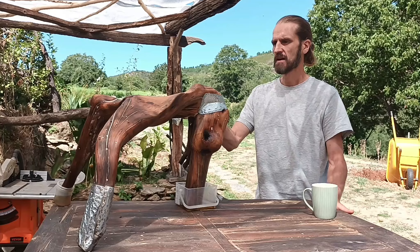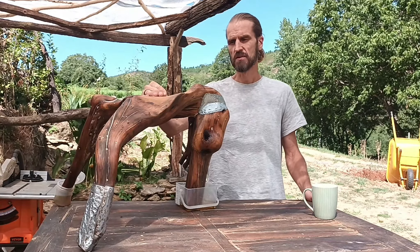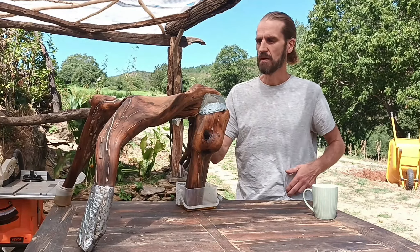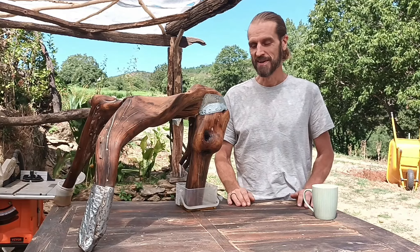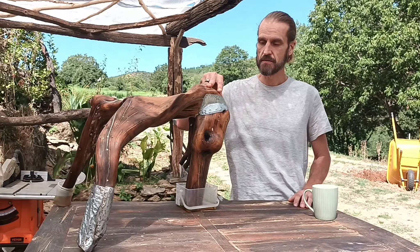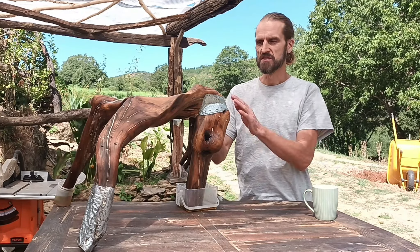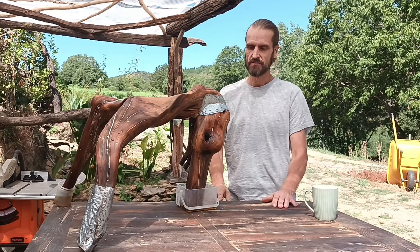When that's done, I just kind of wipe off the excess oil, let it dry for a day, and then finish it off with just beeswax. And that's it. This is going to last forever. It's a root — by default, it's very dense, very very dense. So water doesn't really penetrate through it, and even if the surface gets a bit weathered, this will never rot.